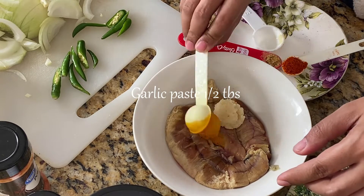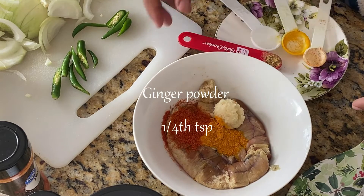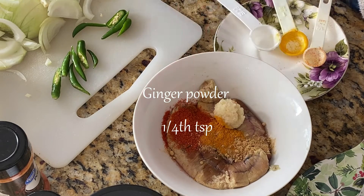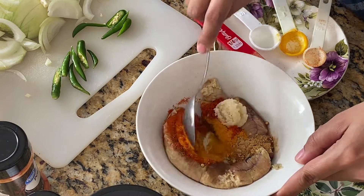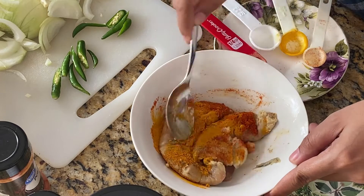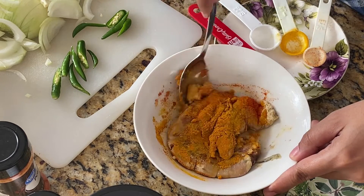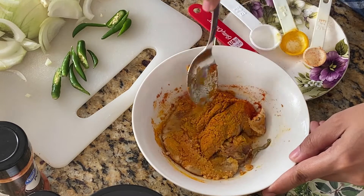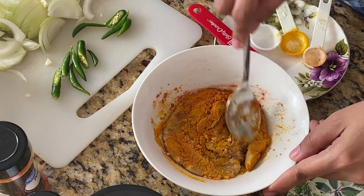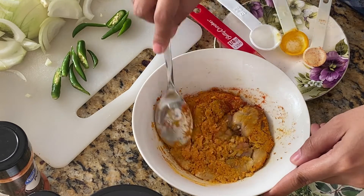Let's add one by one: garlic paste, turmeric powder, chili powder, a little ginger powder — and then mix them. I don't want to break the fish egg; I need it whole, so I'm doing it very gently.